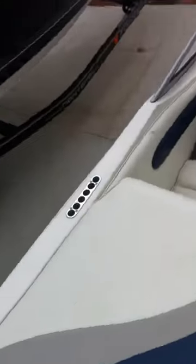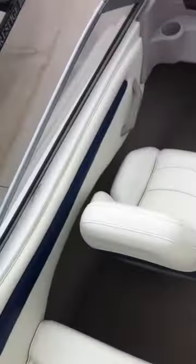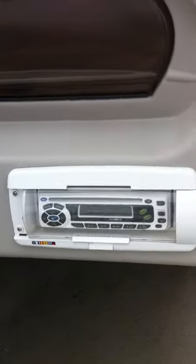The interior is in great shape — no rips, tears, color is good, not faded, not cracking. Here's your head unit and front seating.